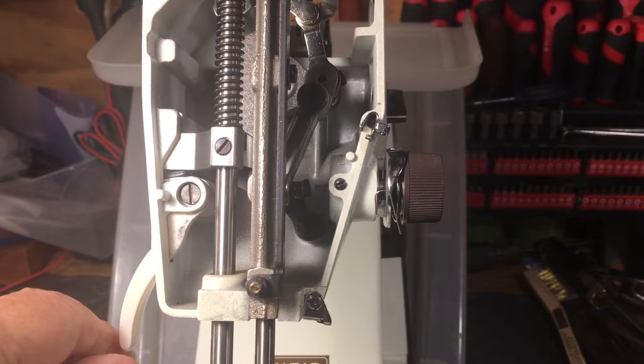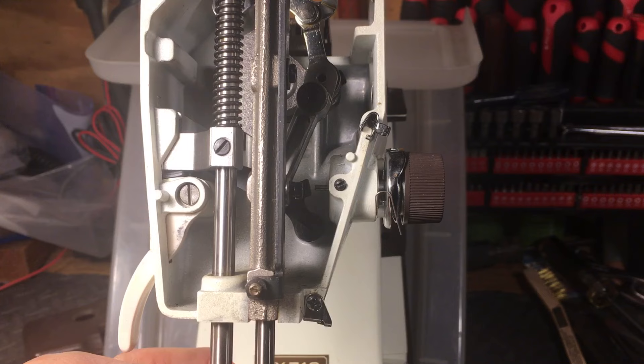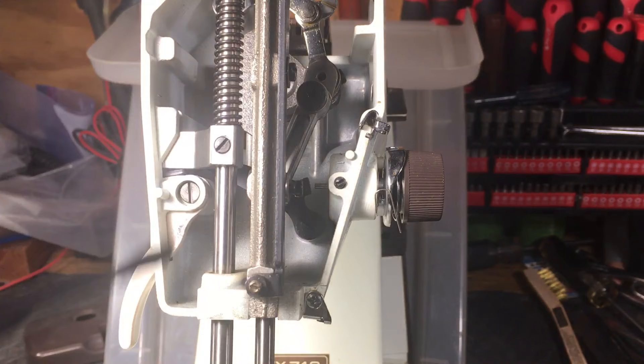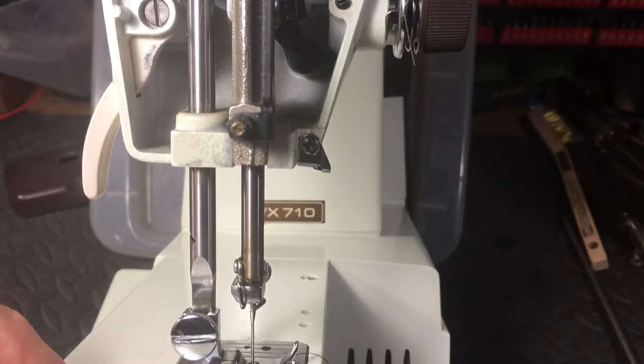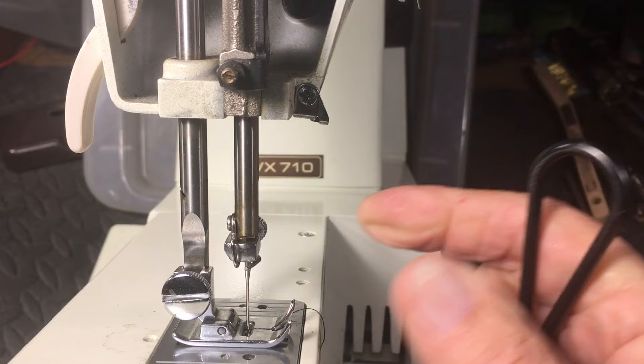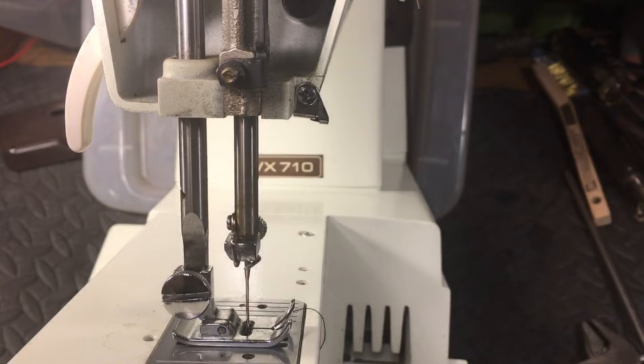You're limited on lift, and going to this screw right here is usually going to end up with you being less than happy with the results — your presser bar will get out of line with your needle, the lift will be off, the height will be off. Try to avoid monkeying with this, but if you have, put it back in line by loosening it, lining it up so the needle is in the center of the foot and it's straight. Make sure it doesn't hit on the zigzag, make sure the feeders are down, then tighten it back down with the right screwdriver. You're back in business.